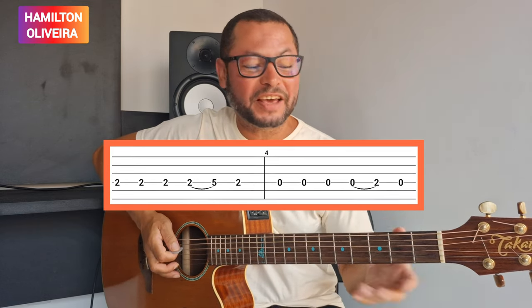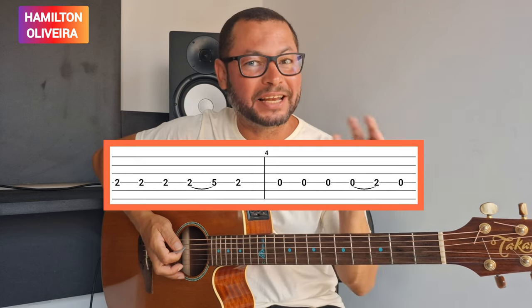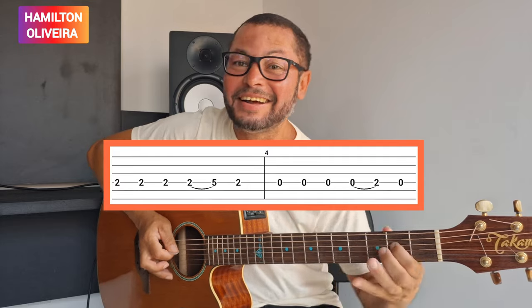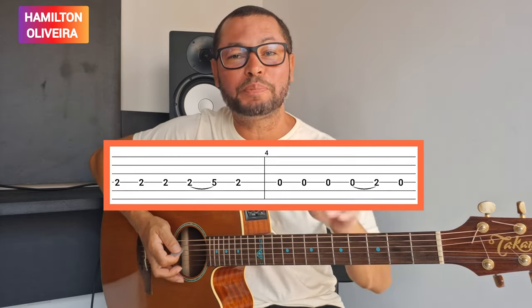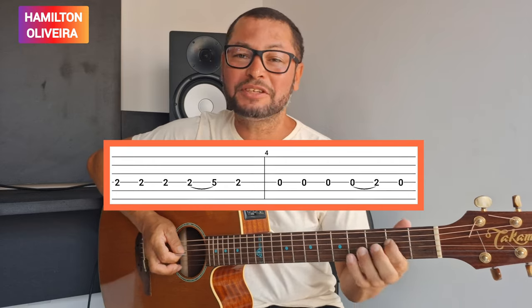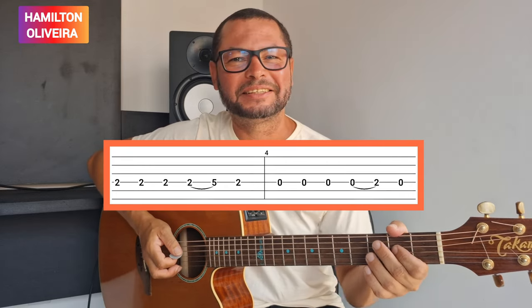Observe que dessa vez eu liguei com o dedo mindinho. Se você quiser ligar também, assim, ó. Que é a última parte. Isso é uma outra opção. Ao invés de você fazer assim também, ó. É só pra você ficar ciente nessa técnica também. Tá bom?